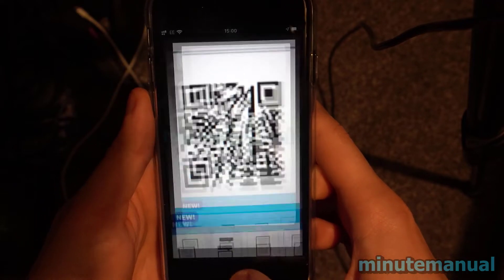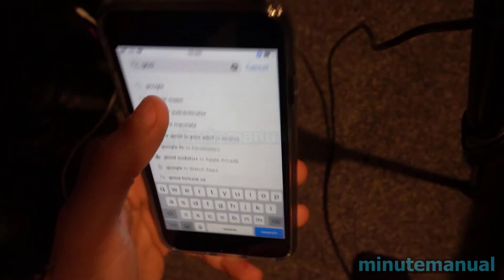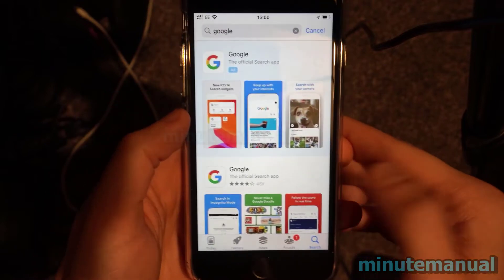We are going to use a very simple method — we're going to install the Google app from the App Store. Open up the App Store and simply search for Google, then download the official Google search app.